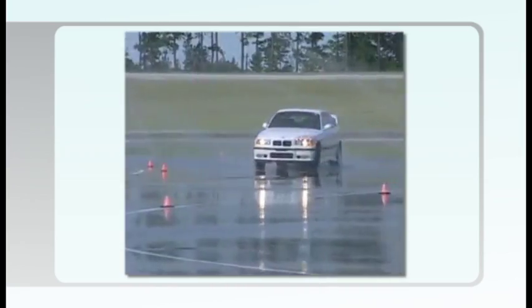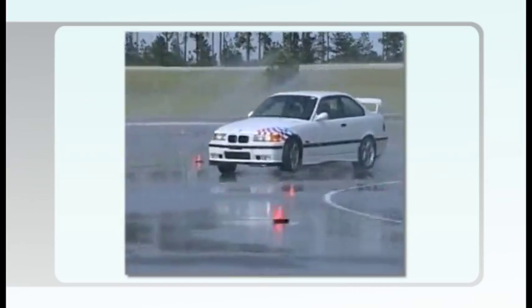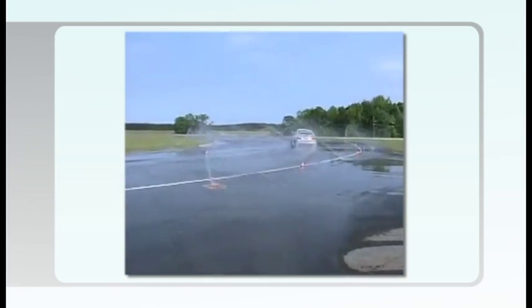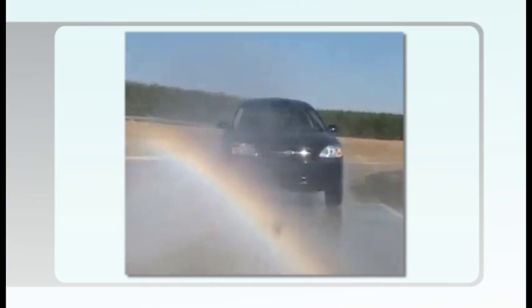The new tires have deeper tread and will grip the road and channel water more effectively than the worn tires as the tires move through standing water. If the tires with the deeper tread are on the front, the rear tires will hydroplane first.